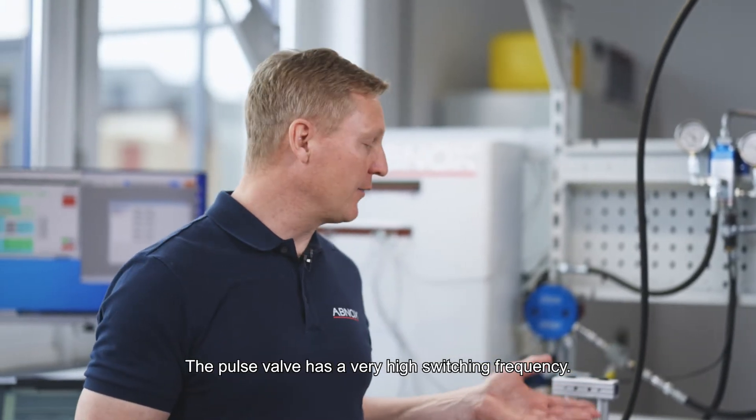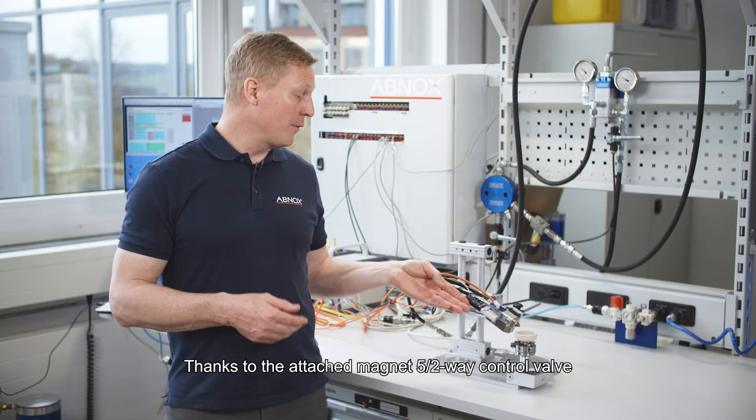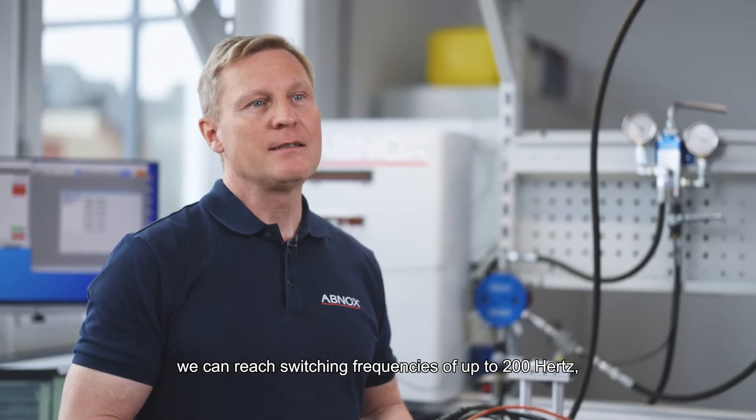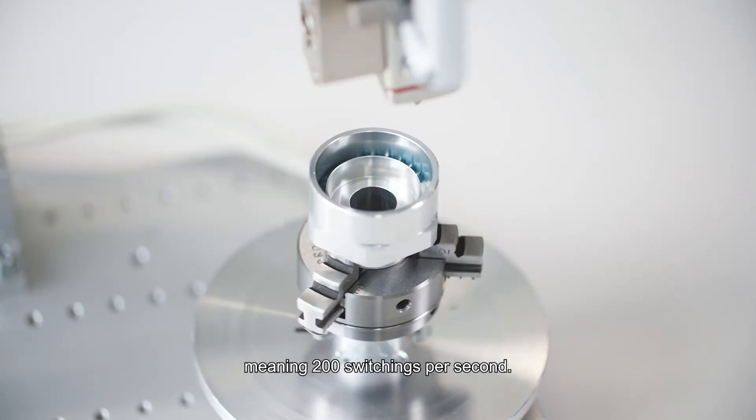The Pulse Valve has a very high switching frequency. Thanks to the attached magnet 5-2-way control valve, we can reach switching frequencies of up to 200 Hz, meaning 200 switchings per second.